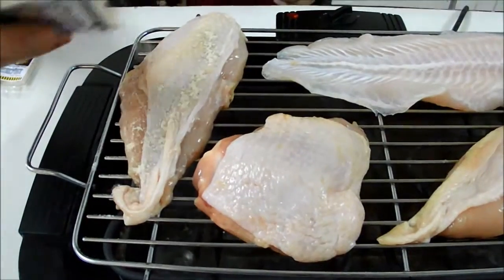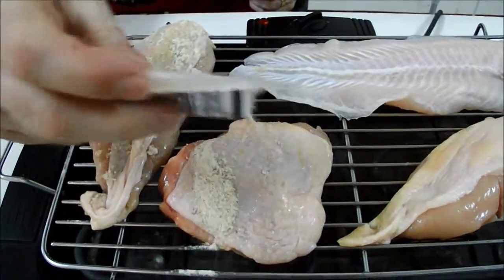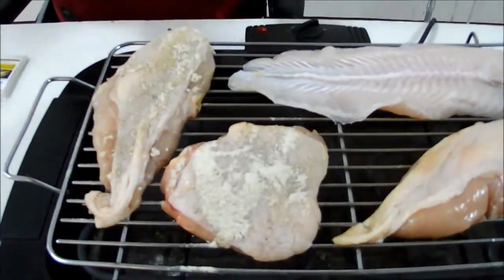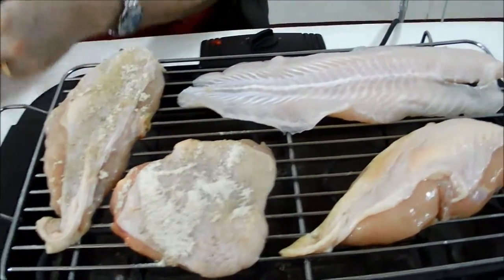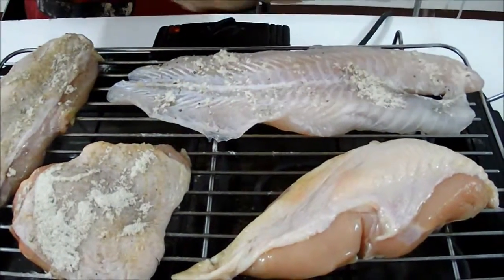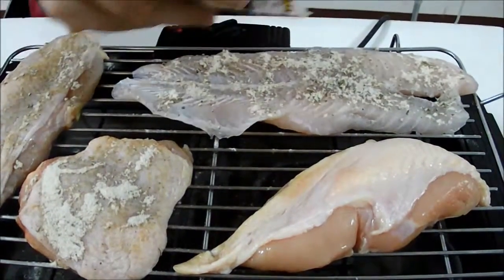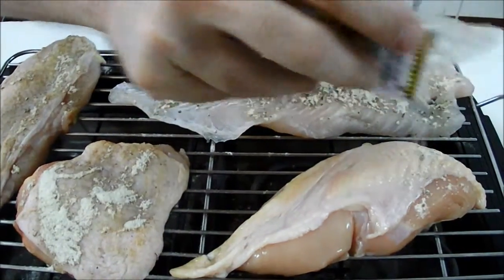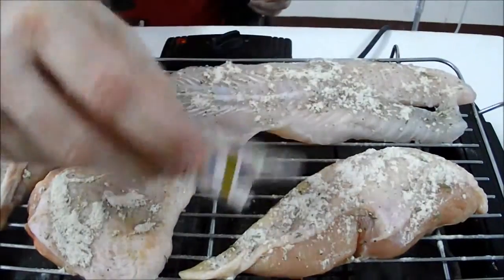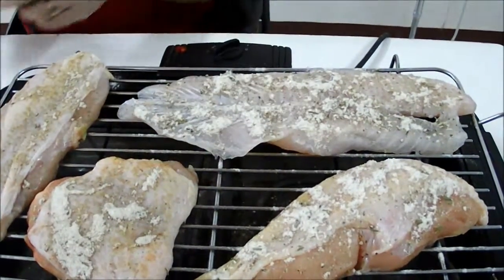The second thing to do would be to put on the seasoning. Here is our regular poultry grill seasoning — put a little bit on here, some more here, some more here. Keep in mind I cannot see the back side of that, but it will have to do. And then here's our lemon pepper. I like a lot of lemon pepper — this is pretty strong, I may regret this. Okay, and then we let it cook.